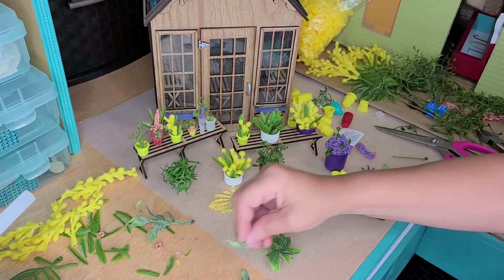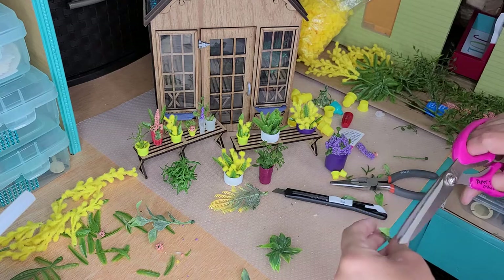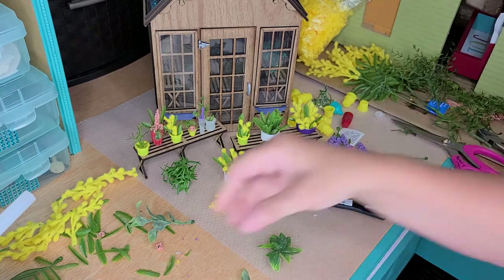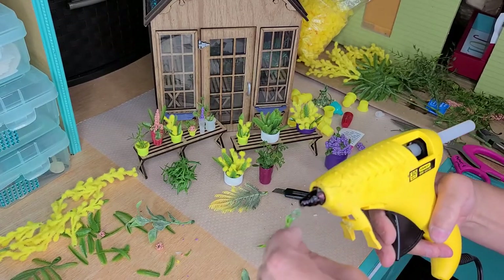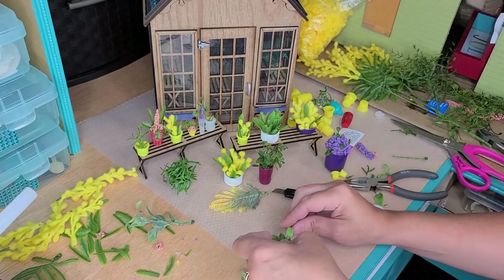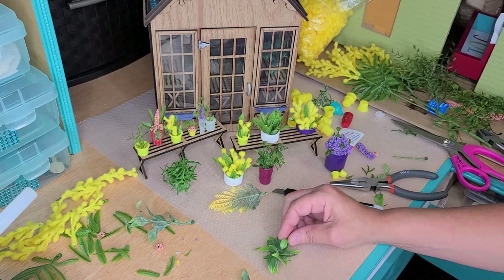So now I'm going to add a middle piece in here. For that, I'm going to go ahead and put the glue right directly on the middle piece that I'm using. I'm just going to stick it right down in there because it's got smaller leaves.